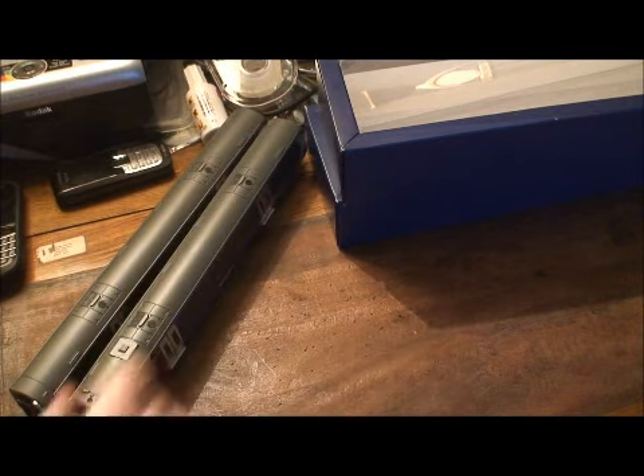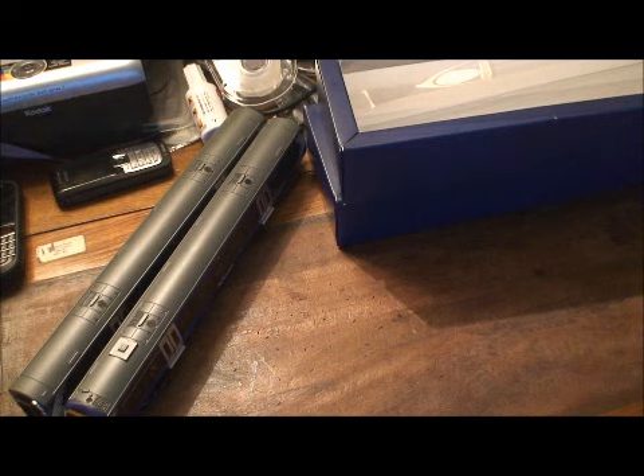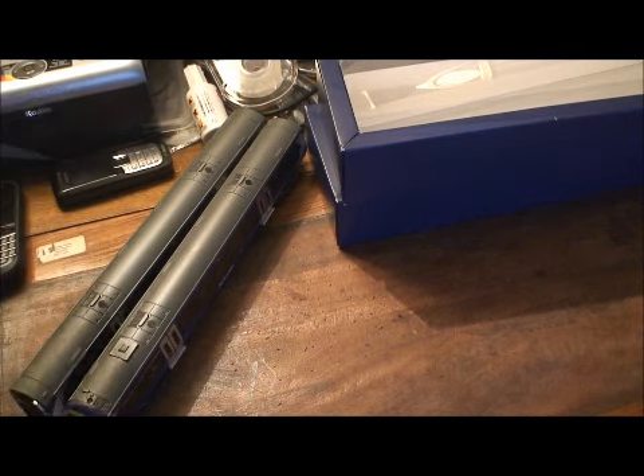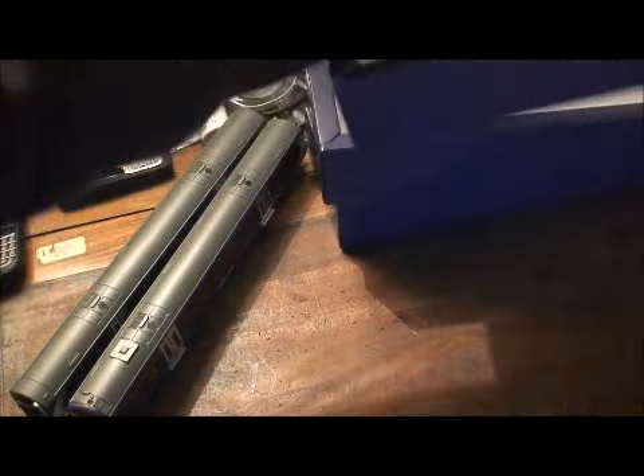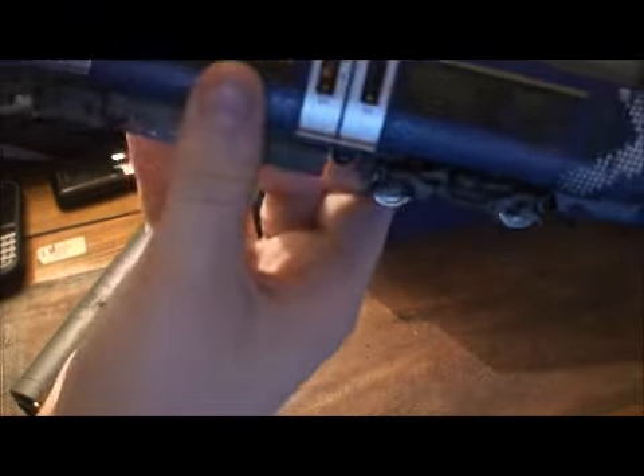Let's quickly get the other unit out. Take the catch off, and here it is — exactly the same, there's the other unit, except it's Coach A with a different number, 170394. Air conditioning detail on the top — very, very nice, very striking livery. Very lovely.